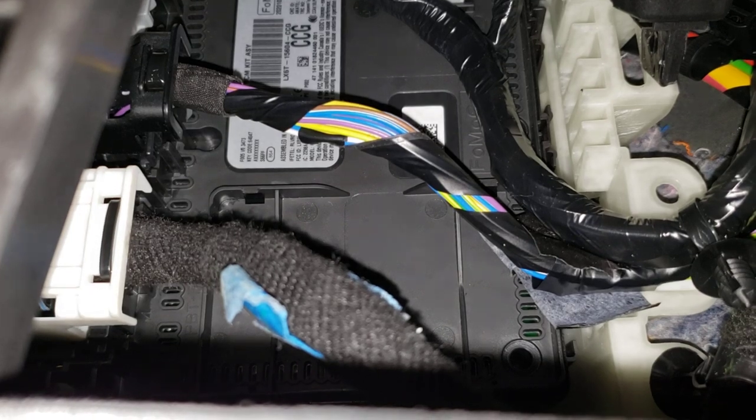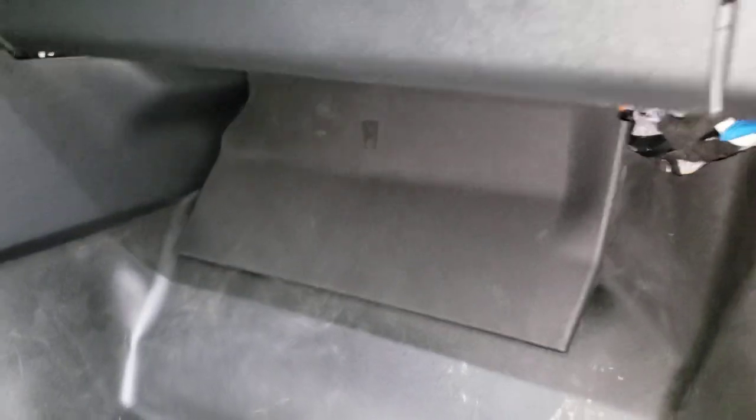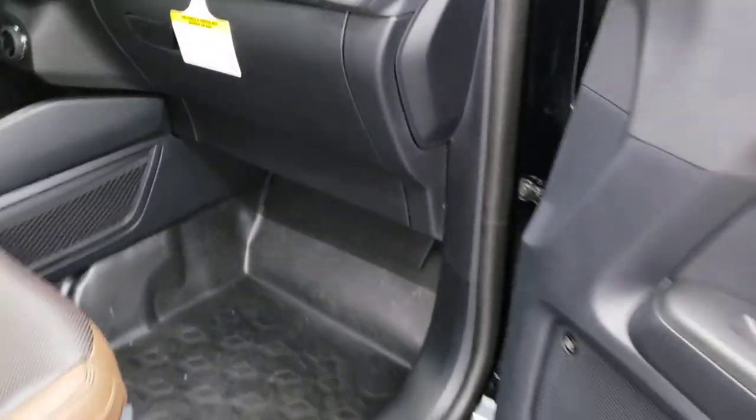And that is your factory door code for this vehicle, and that will always be with this vehicle. And that's how you find it — it really is that easy.